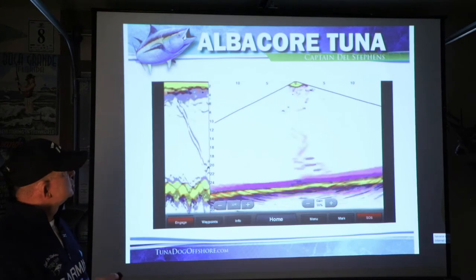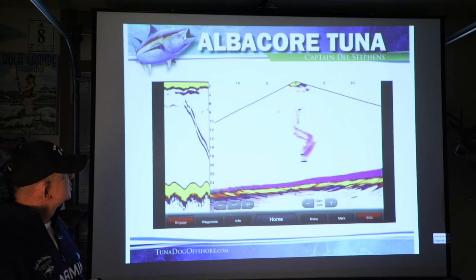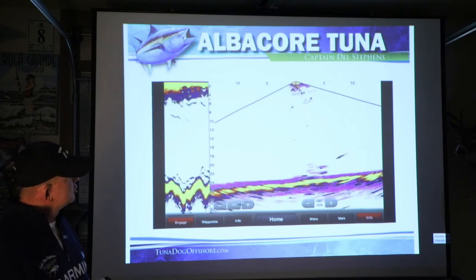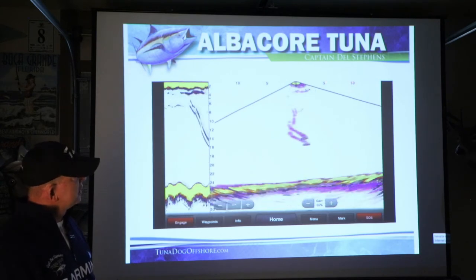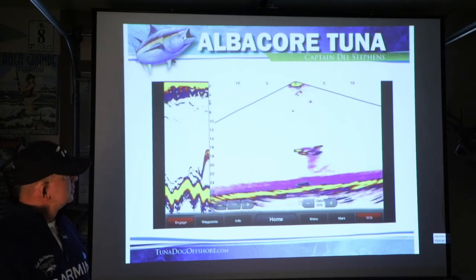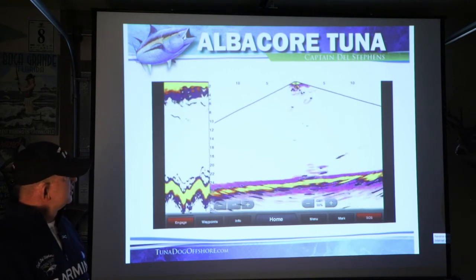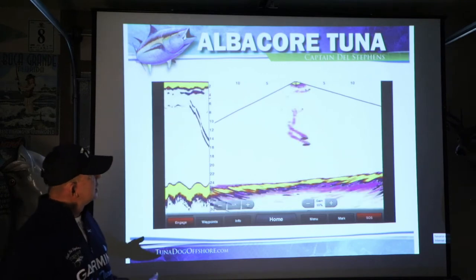Typically I'll run offshore to a certain spot I've picked. I get out there, set my sonar, then turn my Panoptix on — this is an animation of it. I'm shooting directly down. The boat's right here, that's five feet out, 10 feet out, 15 feet out from the boat. And this shows a jig coming down, the fish comes in and takes it right there. That's what it looks like under my boat when I'm fishing for tuna.